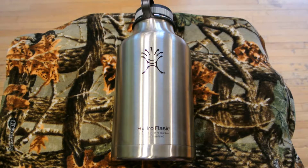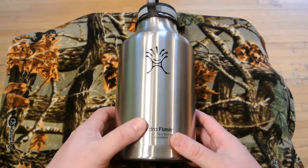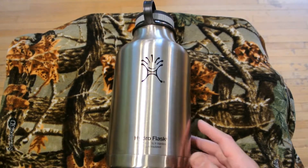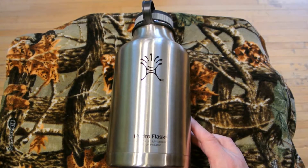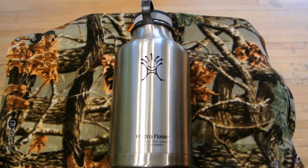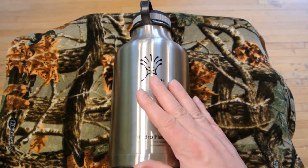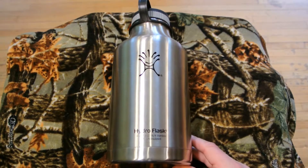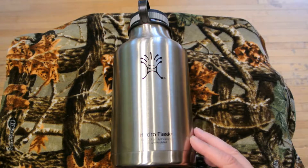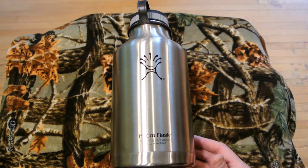Hey YouTube, what's going on? Joe here, and today a little something different for you. I'm showing you the Hydro Flask growler. A little bit of a story behind it first. Sometimes in life you buy the same thing from different companies and get pretty much the same results, and every once in a while a product comes along and surprises the hell out of you — and believe it or not, this is one of those products. I felt compelled to do a video on this even though it's something I don't usually cover on the channel.